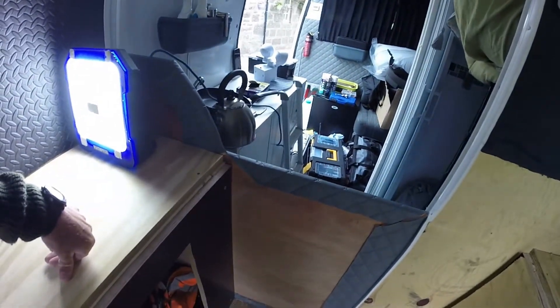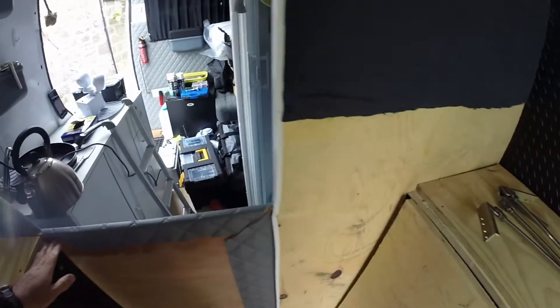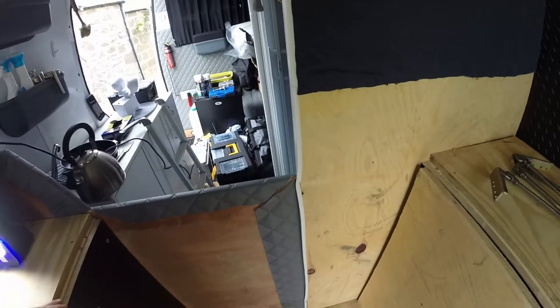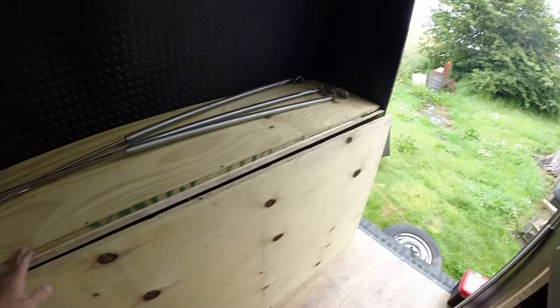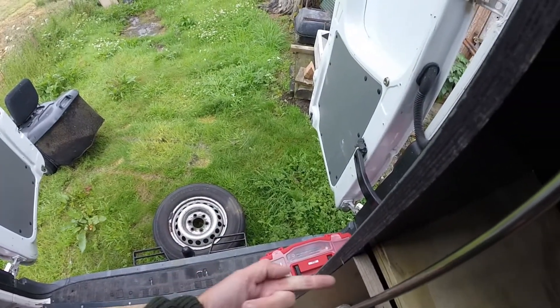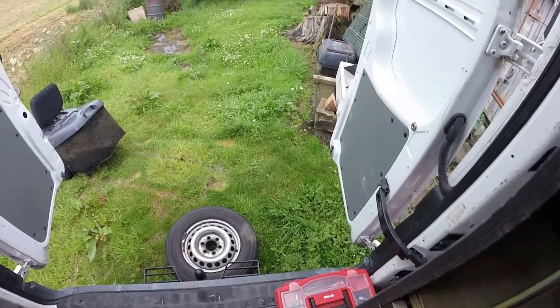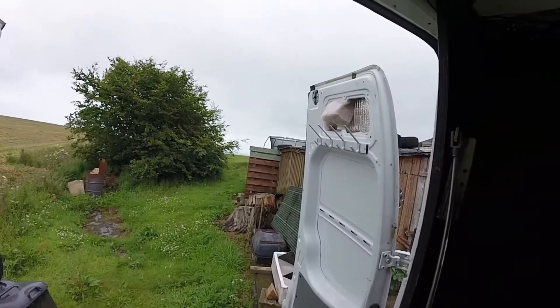The bed is going to have to be hinged at that end, unfortunately. I didn't really want to do that but I think I'm going to have to. I might not even hinge it — I might just let it sit because it might want to drag up and down. It's going to be trial and error, but I'm going to have to have some kind of bolt underneath to keep it down.